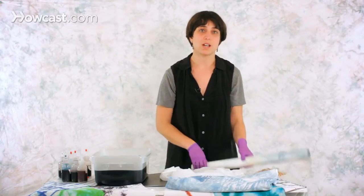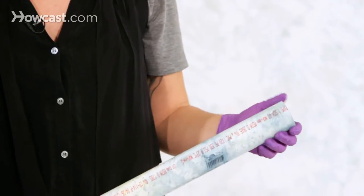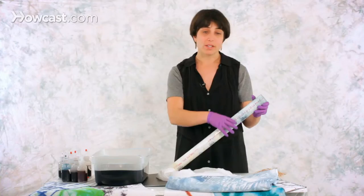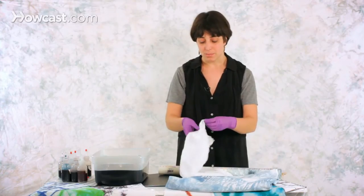You also need a PVC pipe. These are pretty easy to get, and they come in different sizes. You can get them wider, and mine is pretty narrow. Different sizes will make the pattern appear differently.